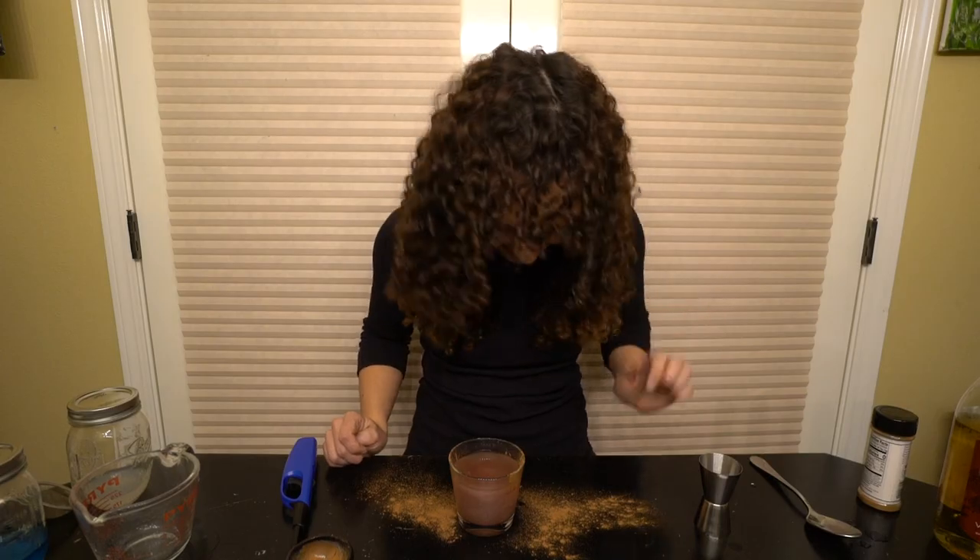Hi guys, welcome to my channel! Today I'm going to show you how to make the coolest cocktail ever — and when I say coolest, I mean the absolute coolest. It changes colors, it sparkles, and it catches on fire. I'm also going to show you how to do it virgin style, in case you can't legally drink yet or just don't want alcohol.